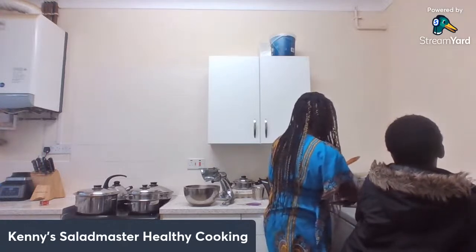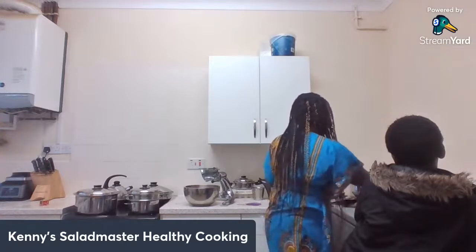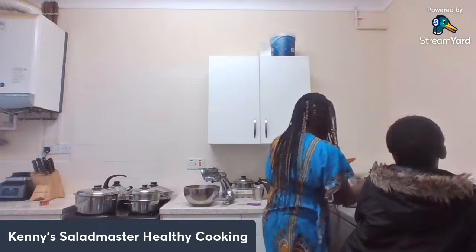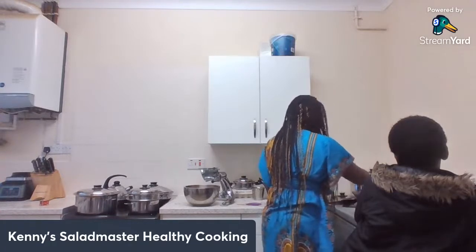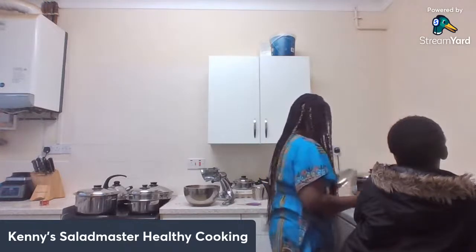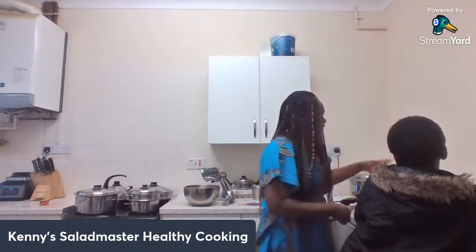There we go — that's our fish jollof rice, ready to be enjoyed with absolutely no oil. Put the lid on and allow the last few minutes for it to finish, then you can serve.